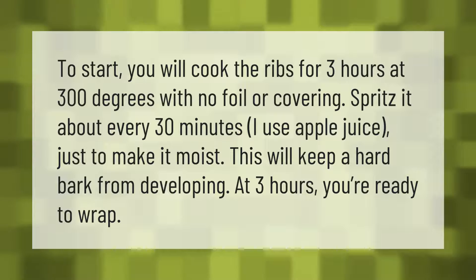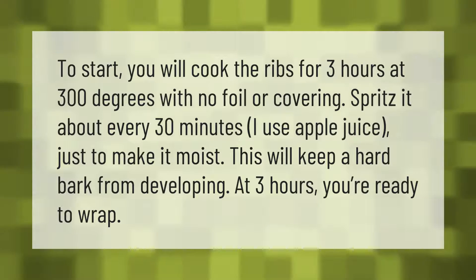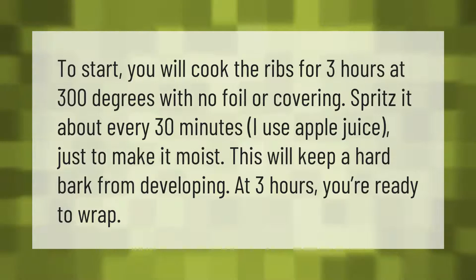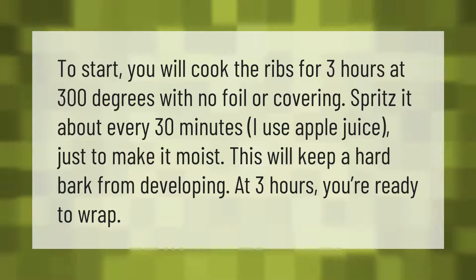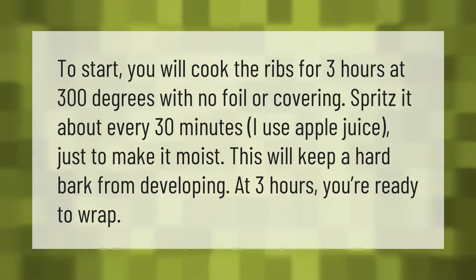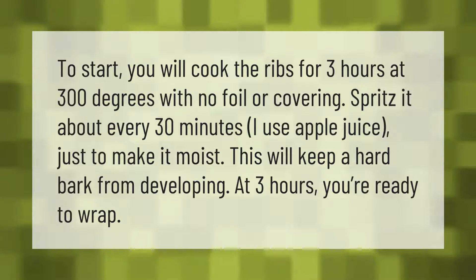To start, you will cook the ribs for three hours at 300 degrees with no foil or covering. Spritz it about every 30 minutes — I use apple juice — just to keep it moist. This will keep a hard bark from developing. At three hours, you're ready to wrap.